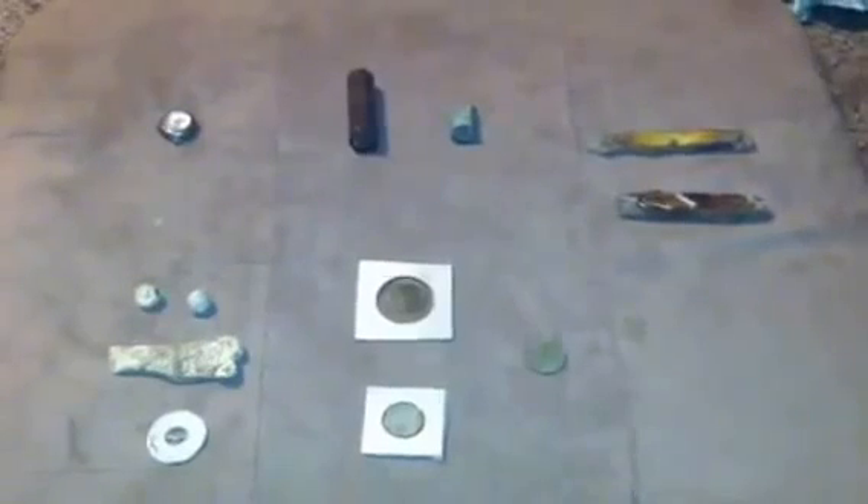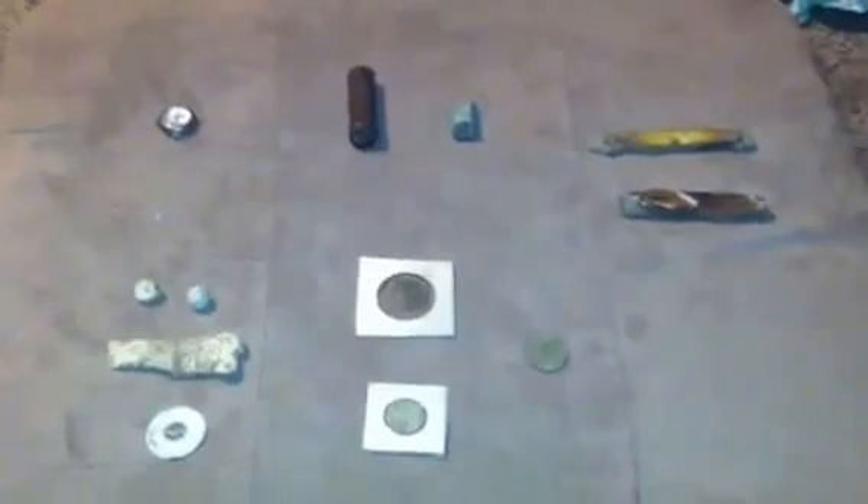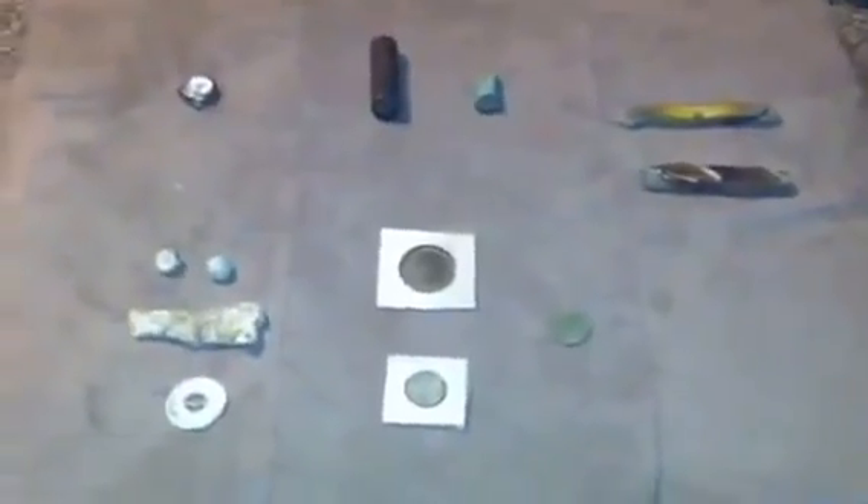Hey guys, this is Burbs Em here. These are my finds from my last two hunts. First one we got here is a coat weight from the Civil War, and then camp lead and round balls. The camp lead has teeth marks in it, and that round ball right there also has teeth marks in it.